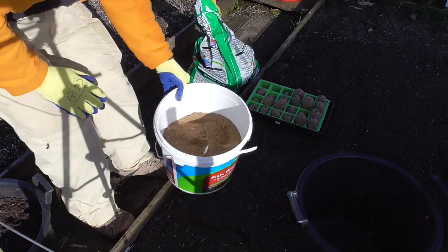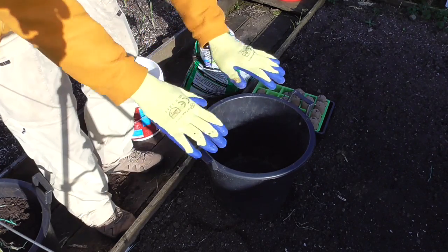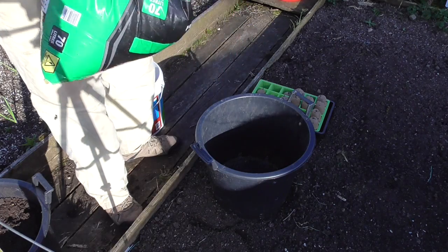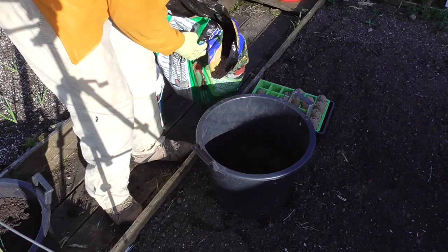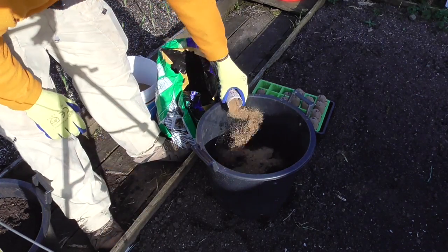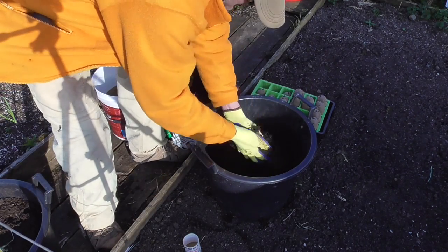I'll just show you how easy it is and what I do, and then I'll show you what I do when I plant them out. I'm going to fill this pot up about two thirds in total, adding the fertiliser as I go — so a third of compost, then half the fertiliser, and give it a good mix in.